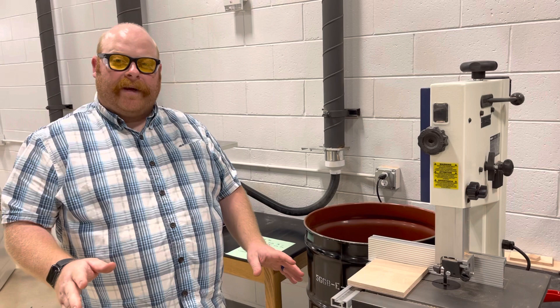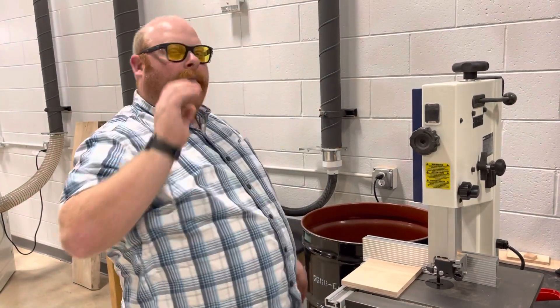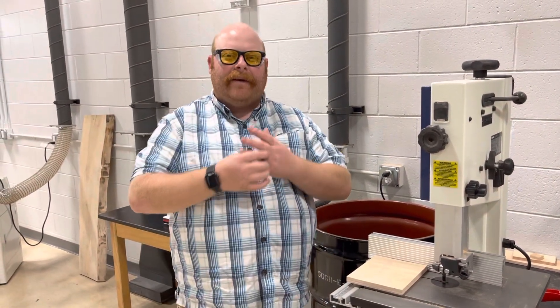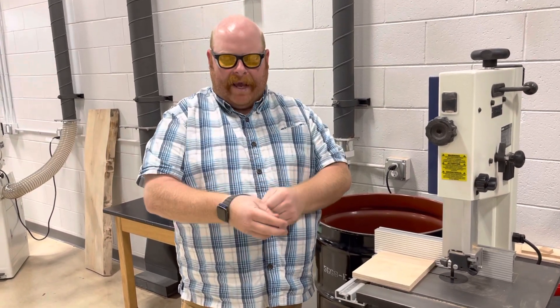Okay, safety first before we get started. You can see I have my safety glasses on. I've tied back my long hair so I don't have to worry about that. My sleeves are short, I have closed-toed shoes on, but I also have to get rid of all my jewelry — anything that can be hanging or get in the way.